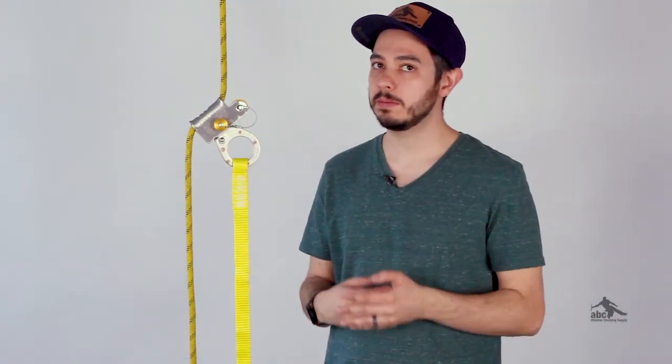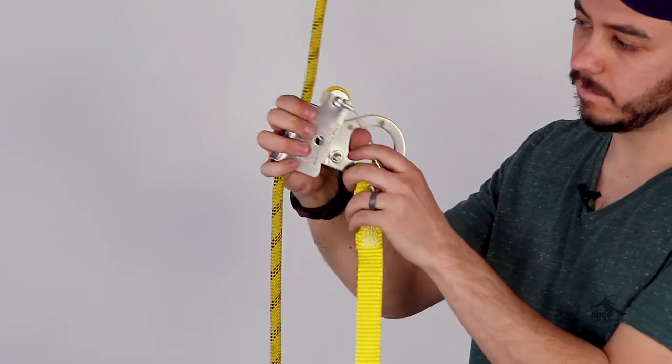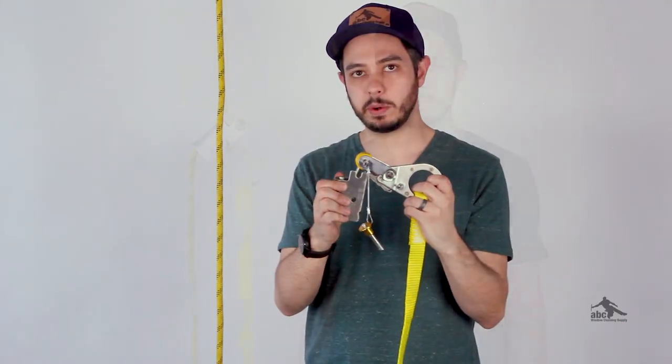The way that the device comes on and off the rope is by removing the pin. You go ahead and pull the pin out and then you'll see that the faceplate comes apart and you can take it off of the rope.